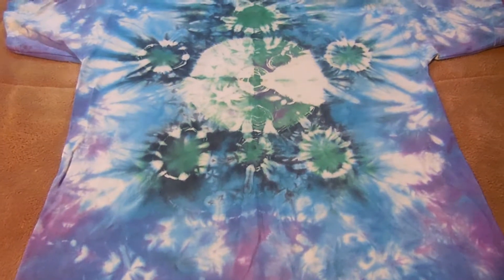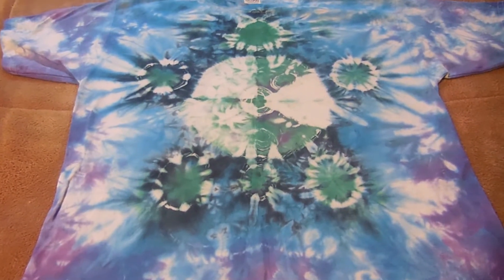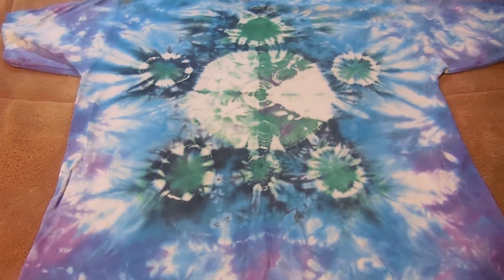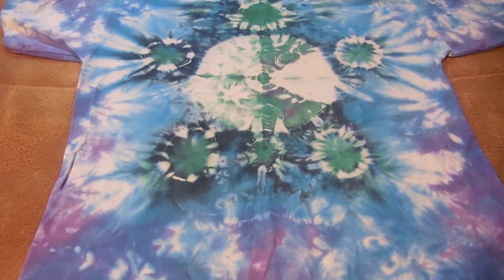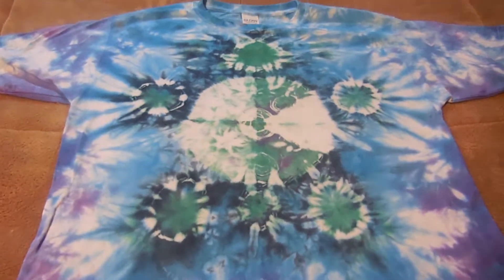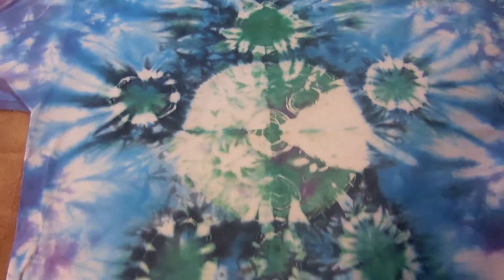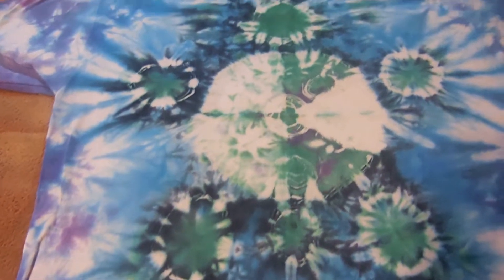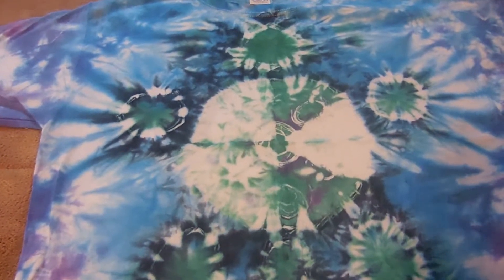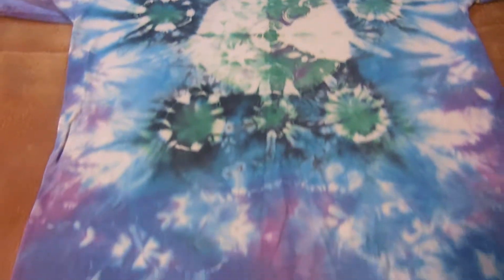I wrapped these up in some plastic wrap after dyeing this amazing turtle and let it set for about 12 hours. Then I came back, unwrapped it, rinsed it out, and sent it through the wash. Check out this amazing turtle! It's really interesting that this one little wedge didn't come through, but you can either go back and re-dye that or just leave it. I kind of like it — it has a beautiful water-looking texture.